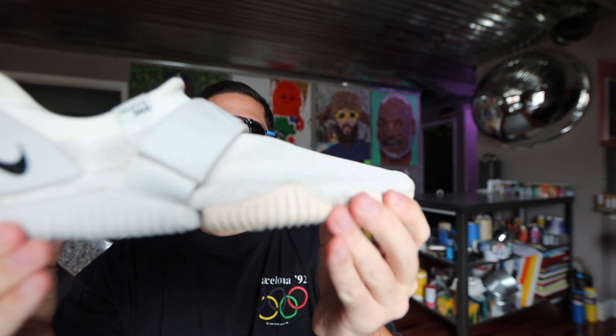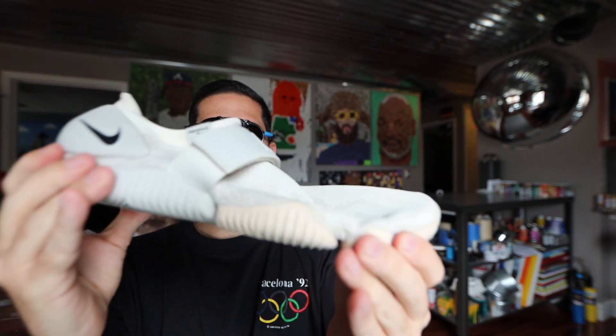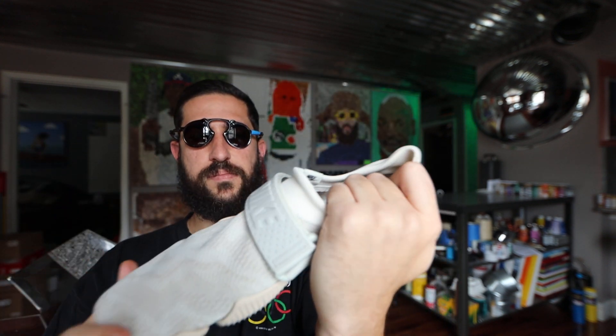Other than that, a solid sock shoe, perfect water shoe. Thanks for tuning in — until next time.